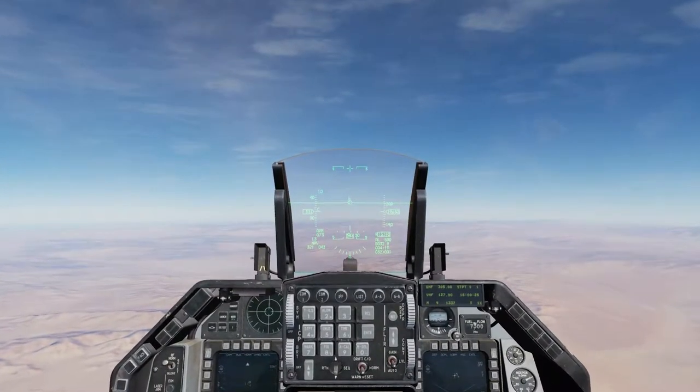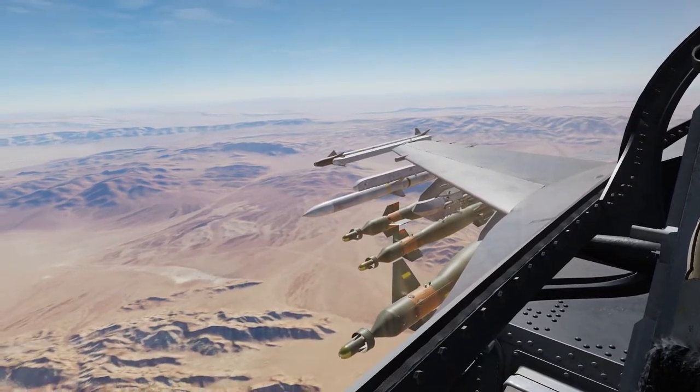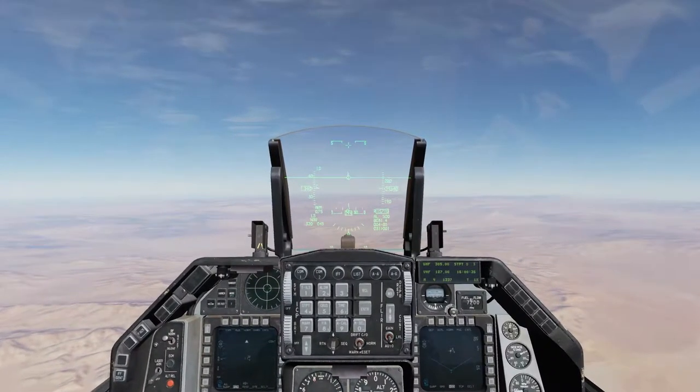Today we're going to do laser-guided bombs. I've got four GBU-12s and two GBU-10s. We are going to be bombing a FARP at Waypoint 1.